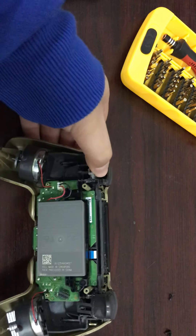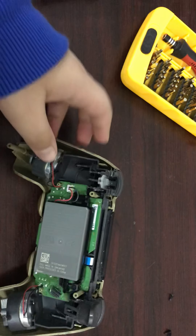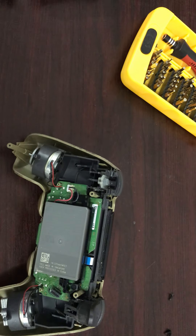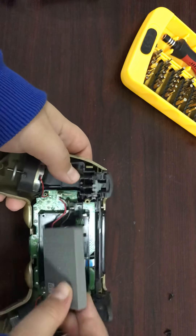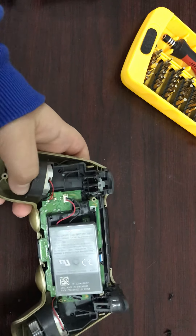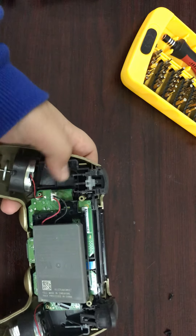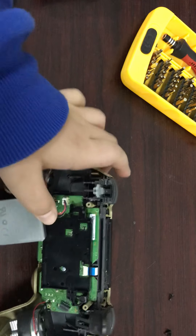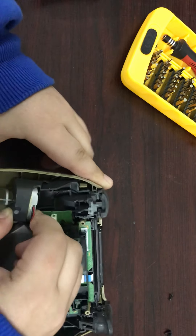It doesn't have the R2 button. You can see this is the battery, these are the vibration motors, and this is the motherboard. Let's see what else is in there.